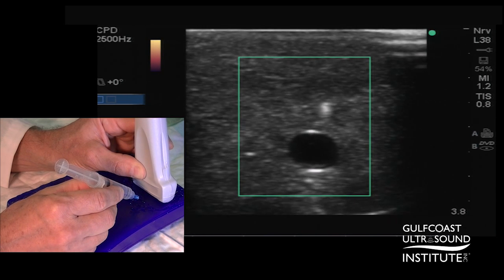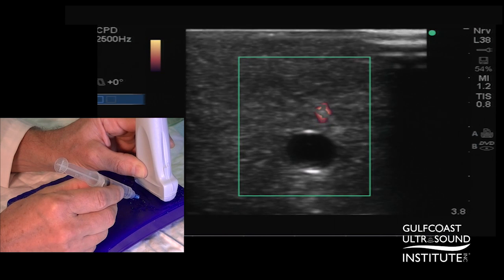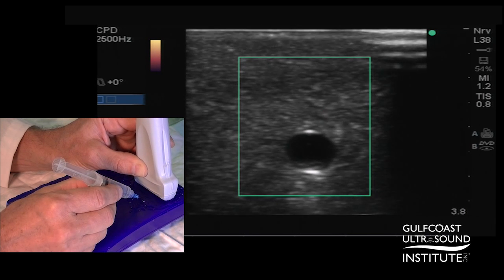Again, advance, slide away, agitate the needle until the power signal disappears. That's the tip of my needle.